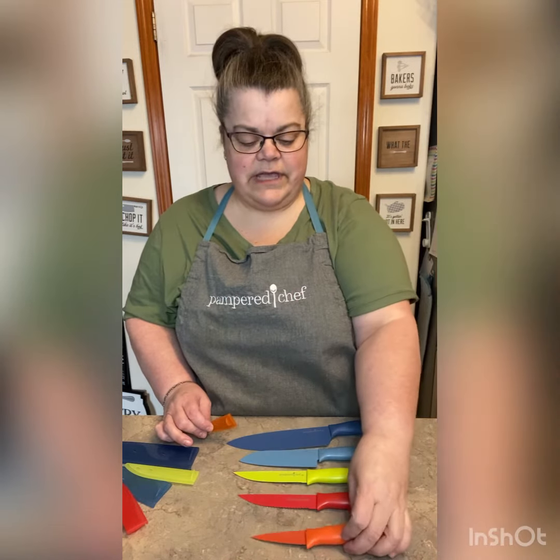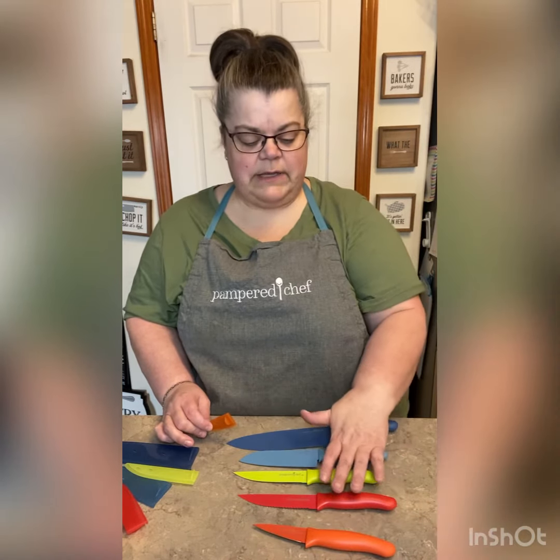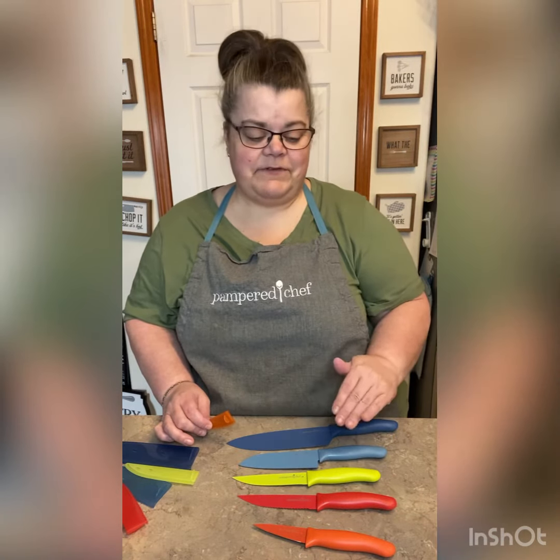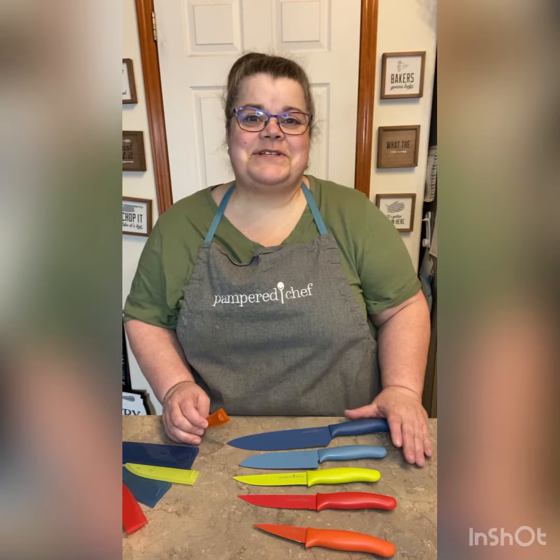So again, you can get this all as a set, or you can buy the four biggest ones individually if you'd like. If you have any questions, let me know.